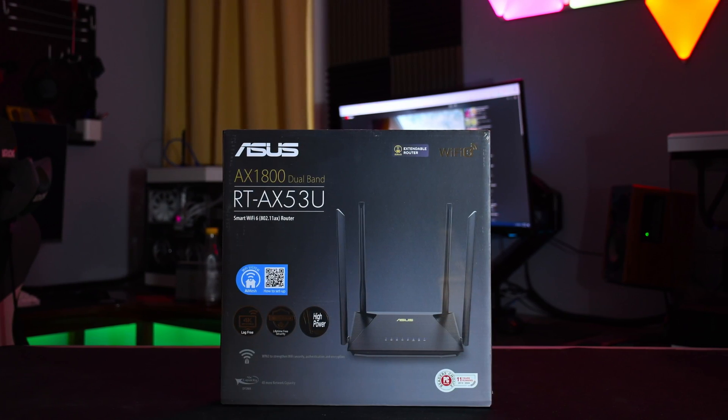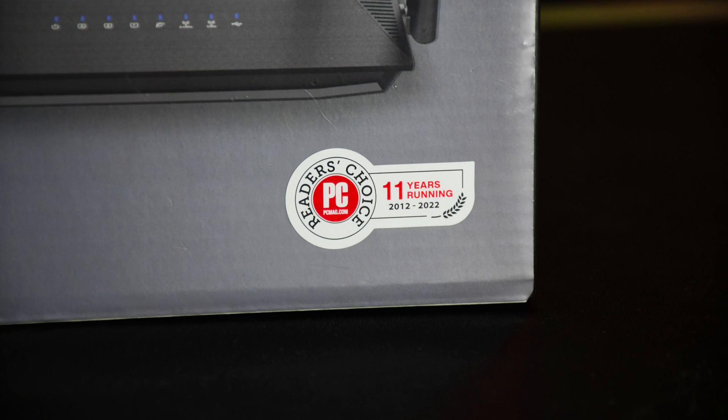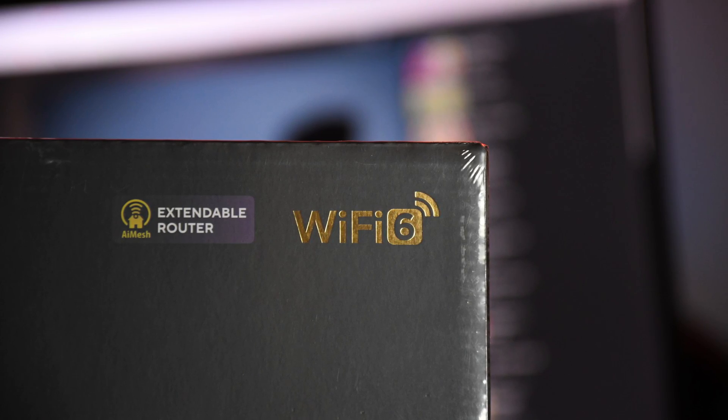So ASUS sent in this router. This is the RT-AX53U, an affordable and easy to set up Wi-Fi 6 capable router.